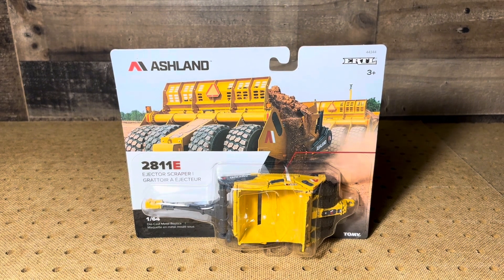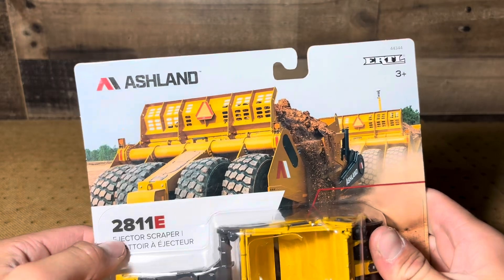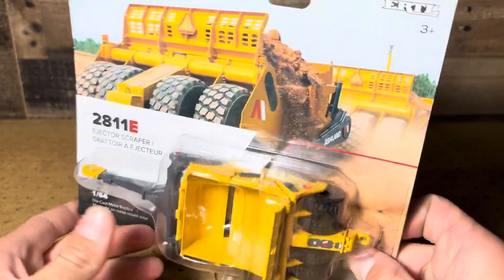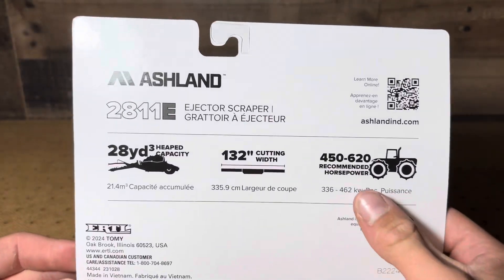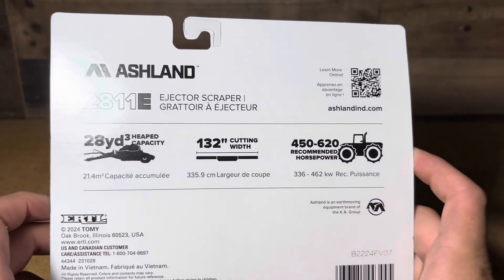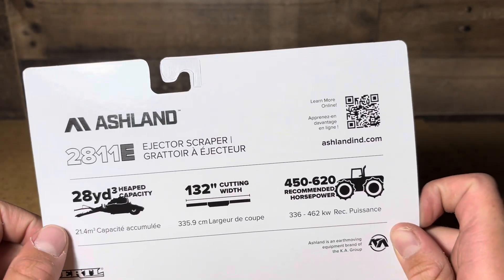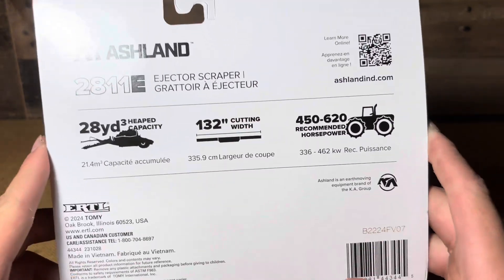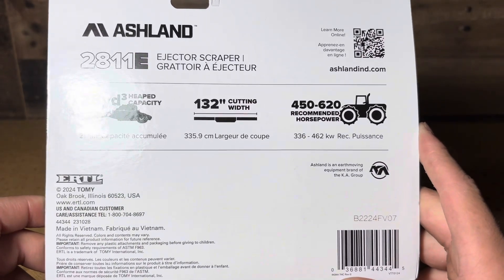Starting off, it's got a neat little box here — you can see the real thing in the background, which is kind of cool. It's a 2811E as the model number. It's got the standard Ertl packaging. On the back: 450 to 620 recommended horsepower, so it's a huge scraper that takes a lot to pull. 132-inch cutting width — that's the width of your blade — and you can fit 28 cubic yards into your scraper, which is a ton. This thing just came out in 2024. If you want to read anything else on the back you can just pause the video there.